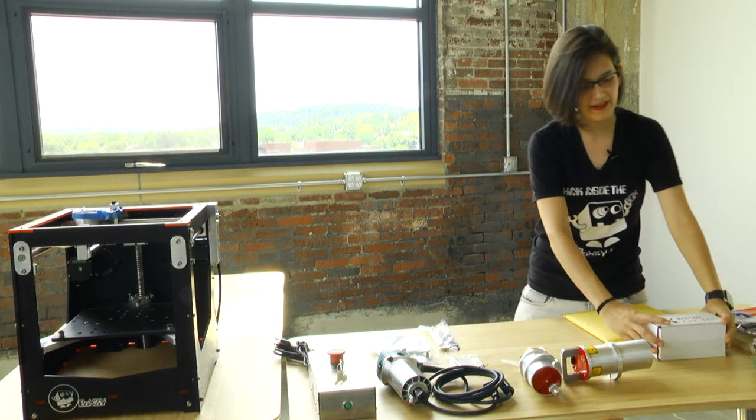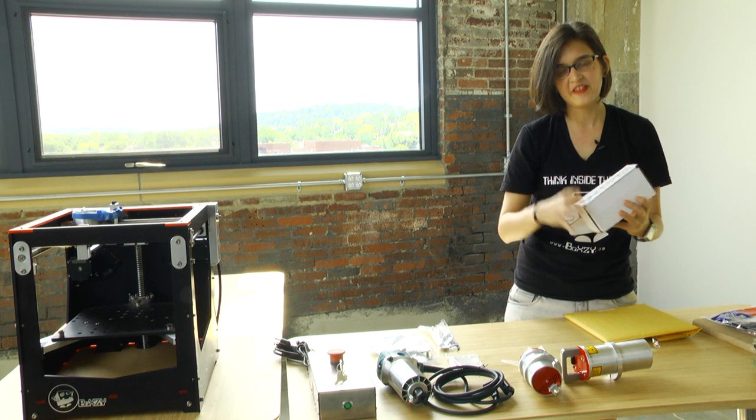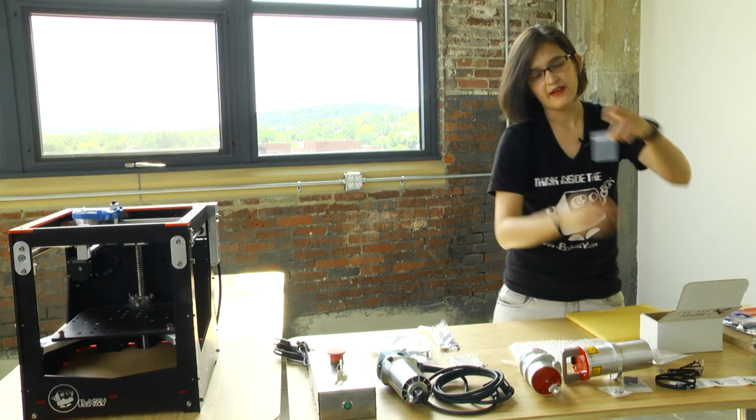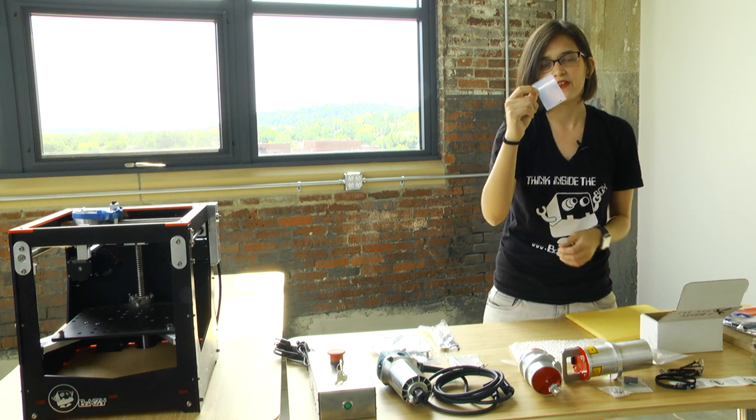Our next box is our Boxy fix-it kit. Within this box you'll find pretty much anything you'll need for basic Boxy maintenance. First up, in this bubble bag, you get a set of metric hex wrenches — any sort of maintenance you would need to do on Boxy can be done with this set. Up next we got two spare bearings. Next we got two different sizes of motor belts — these are for the pulley system on the Boxy. We also have a Z limit switch and an X and Y limit switch if you ever need to replace them. We've got backups in this box. We also have a motor driver, part of the Boxy's electronics. We've got a few extra bolts for your attachment heads.